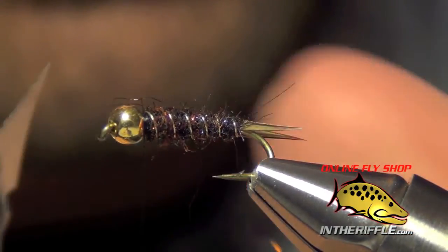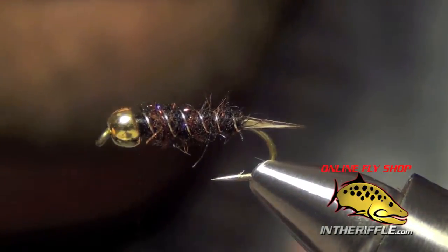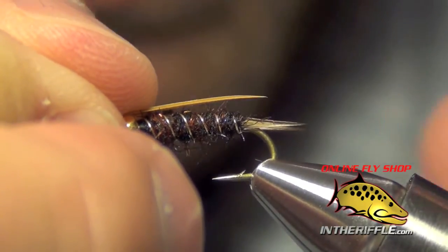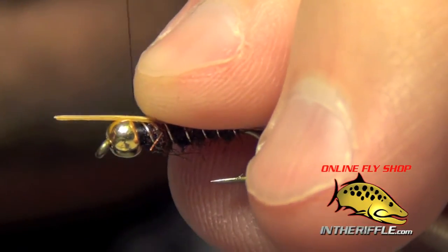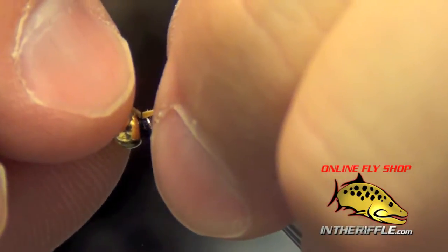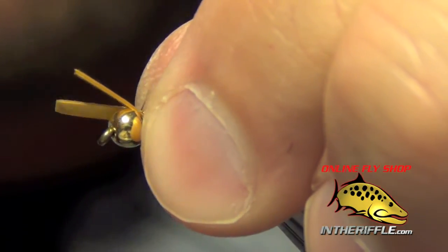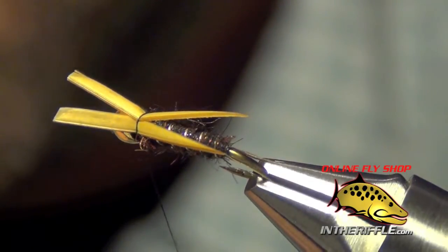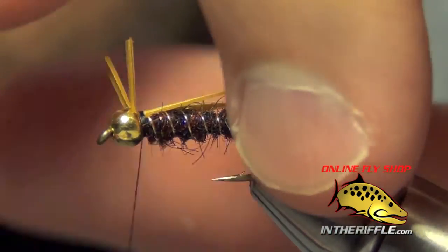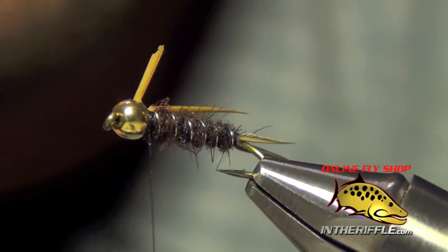Now the next thing to do is to tie in the wings. For the wings we're also going to use some goose biot — either ginger or gold, either one is just fine. We want these wings to reach back and just barely overextend the tail. I'm going to tie them in so they are oriented kind of facing away from each other, like a V, just like so. Then I'm going to lay down a couple wraps and trim out the excess.